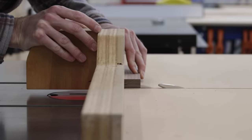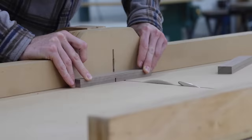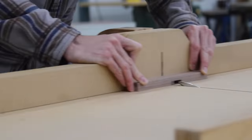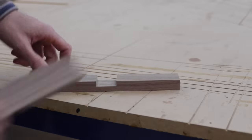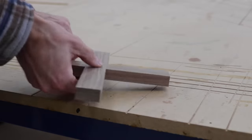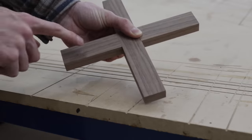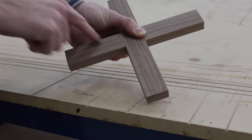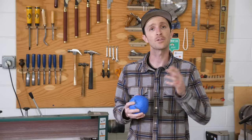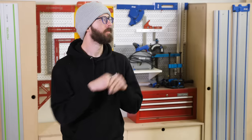With the saw blade height now dialed in, all I have to do is recut the dados on both pieces and check the fit of the cross lap joint. As you can see here, the finished result is far better than my first attempt and about as close to perfect as I can hope for — almost no sanding required. Alright, thanks for the great tip, Philip. Chris, you have one for us?